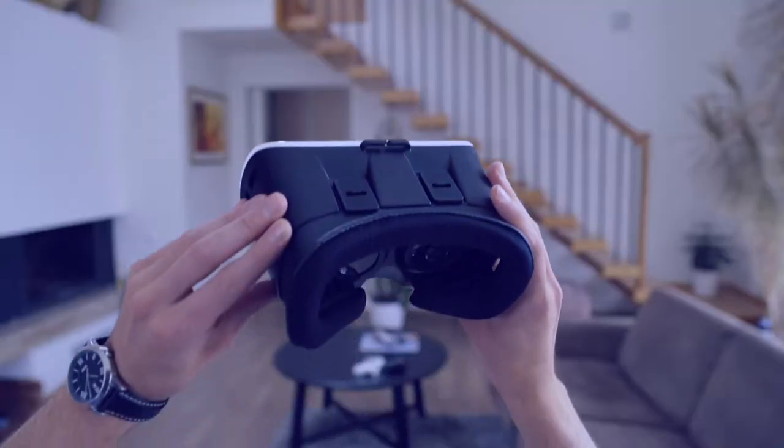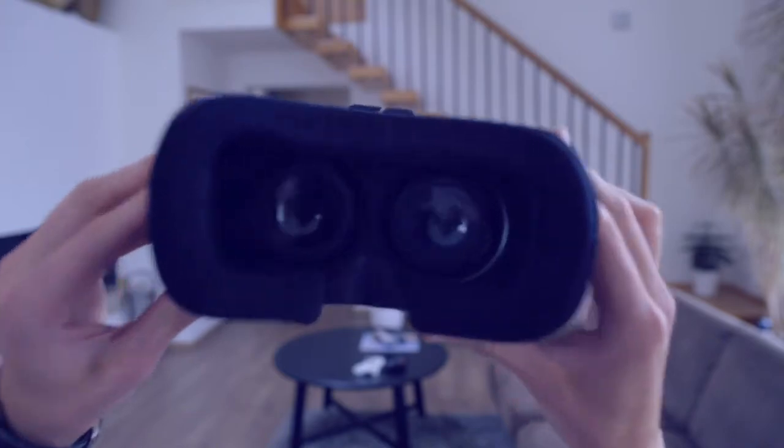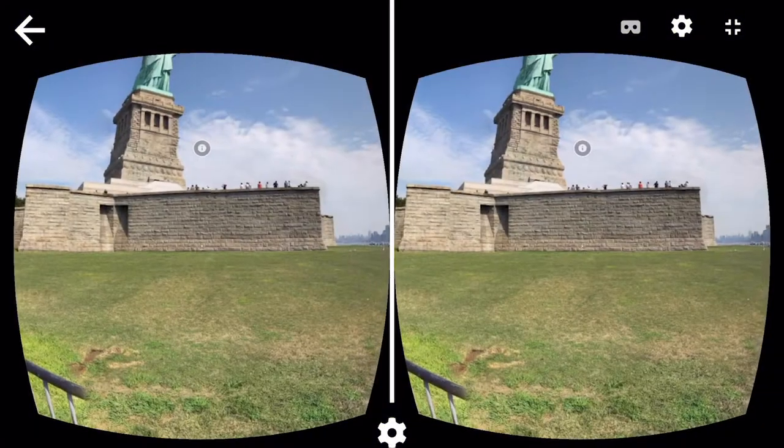Wouldn't it be fun if you could travel at super speed to any location on earth, or that you could show someone on the other side of the planet where you live? That's possible with virtual reality, and in this series you're actually going to build a virtual reality tour yourself.